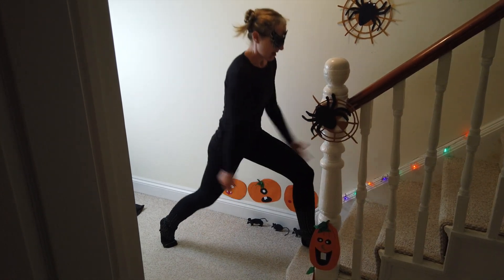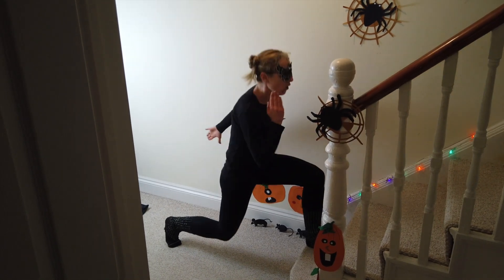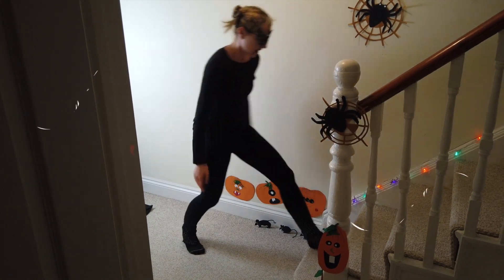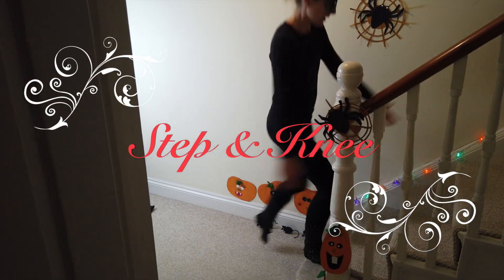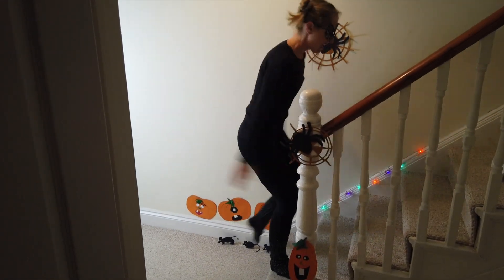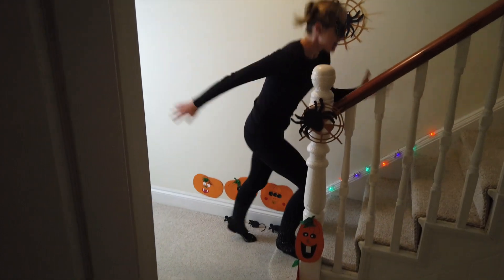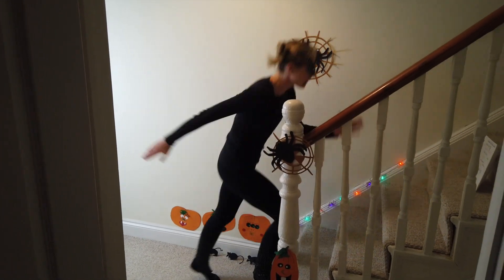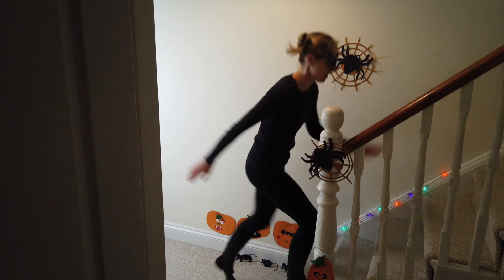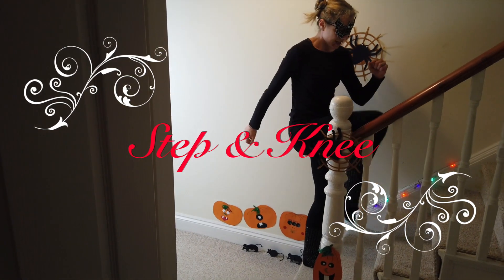We're going to step up with one knee. Choose your right leg and place it on the step, then lift your left knee. Here we go — right leg on, lift and down, lift and down. So we're just lifting out to a touch, which we did earlier. Let's get it going. We're going to change it round onto the other leg coming up. Left leg up, right knee, and down. 30 seconds.